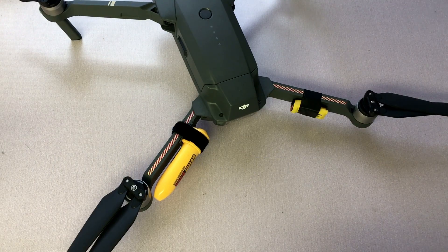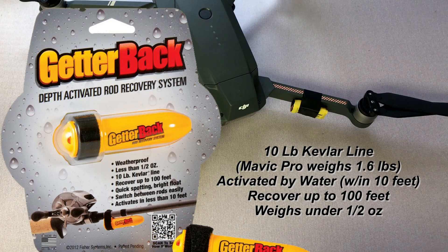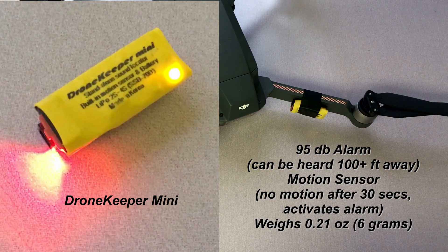That's it! Hope you guys found this helpful. Please hit the like button if you did. I've got a lot more videos coming up on the Mavic, so subscribe if you'd like. Thanks for watching!